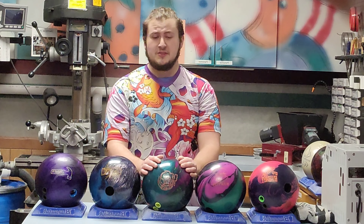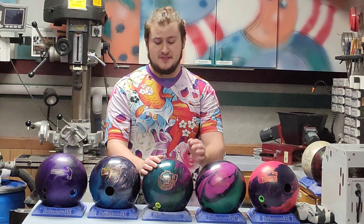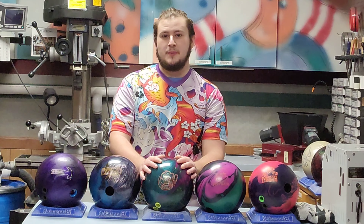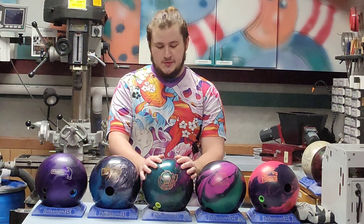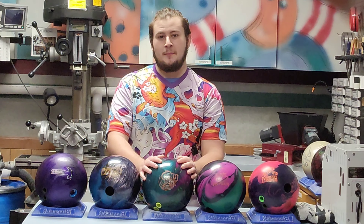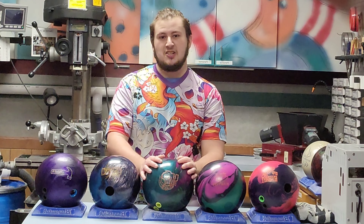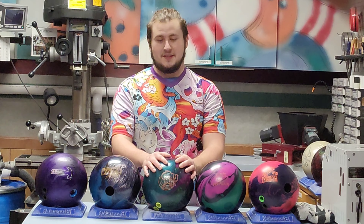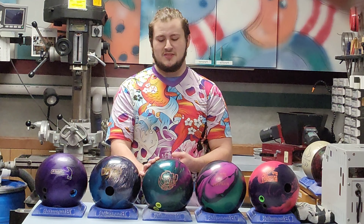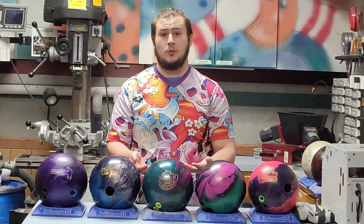Up next is the three ball, or most likely in most colleges' cases, the benchmark ball. This is going to be your bread and butter — the ball where you're so comfortable that if you don't make it, you'd crash the bus on the way home. This is going to be typically a stronger asymmetrical pearl, or somewhere around the stronger symmetrical pearl line.